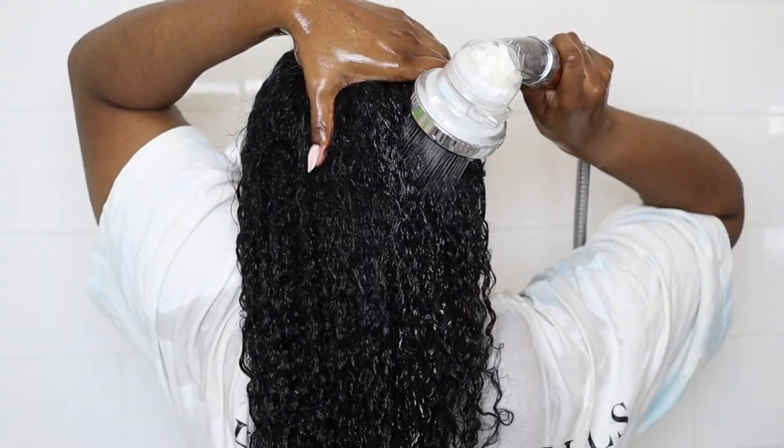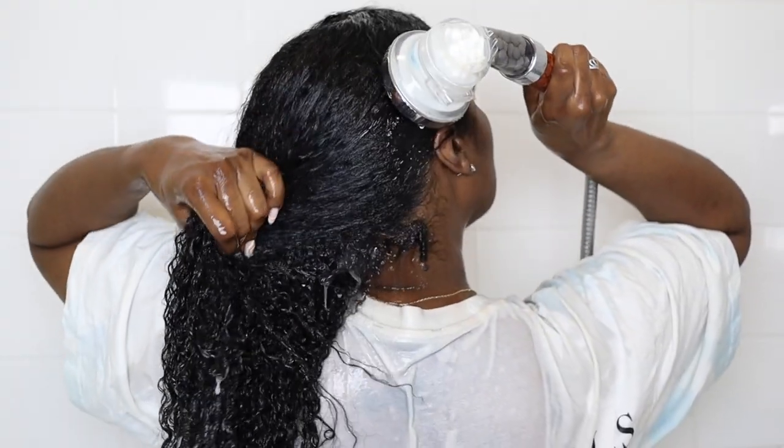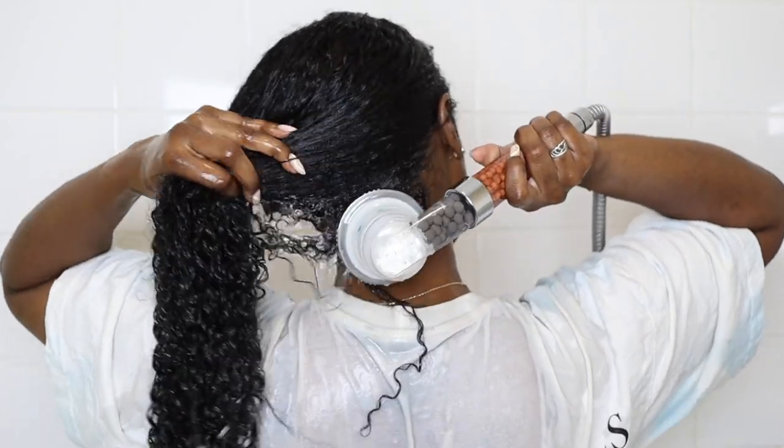Hey guys, welcome back to my channel. Today I'm going to be showing you my updated wash day routine. In my previous video I did a pre-poo routine where I reverted my straight hair back to curly. So today I'm going to show you the next steps in my wash day, starting by taking those twists down and rinsing out the conditioner. As you can see, the curls are already popping.